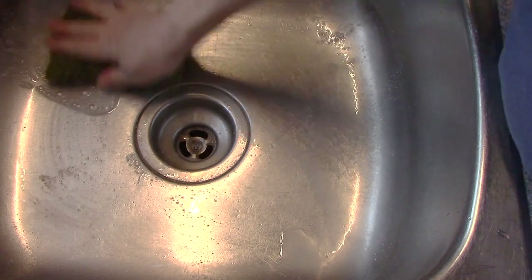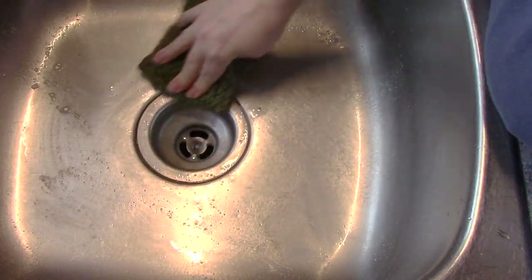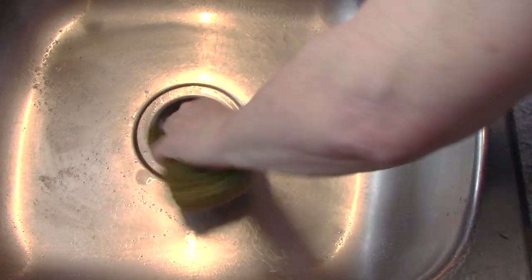My sink was relatively stain-ridden with tea and coffee and so forth. It smells so nice with that pine.